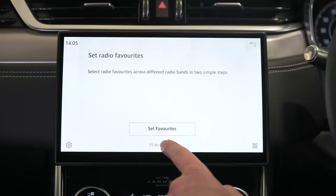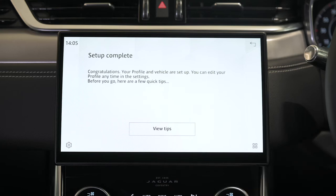PIVI allows two phones to be connected simultaneously, for example work and personal phones. When either phone rings, you can answer the call via the vehicle's touchscreen. For making calls, you can switch between focused phones directly from PIVI's home screen. Finally, PIVI will prompt you to select your favourite radio stations to add to your favourites list.